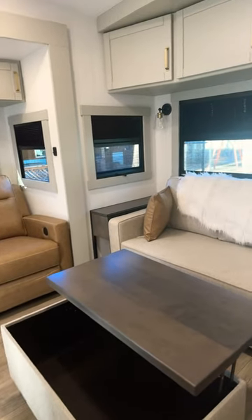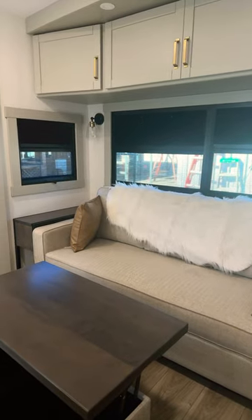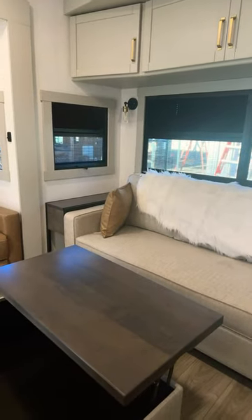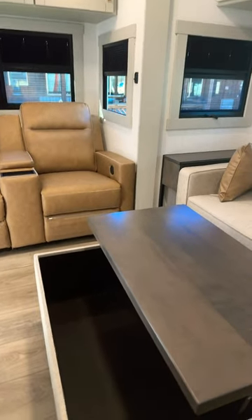Hey everybody, this is Stick with Dave, and today I'm in a beautiful Brinkley Z 3100. They've added a few things to it — it's going to have hydraulic auto level, even on the 2900 and the 3100.